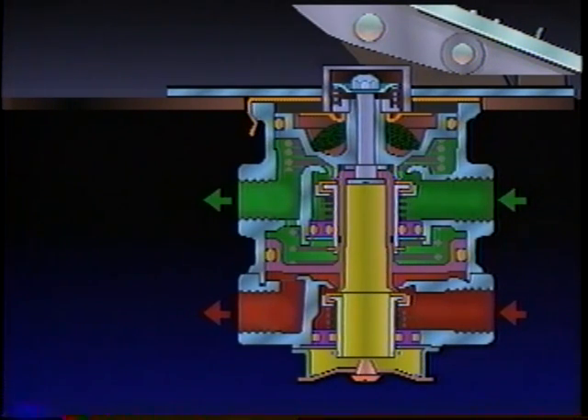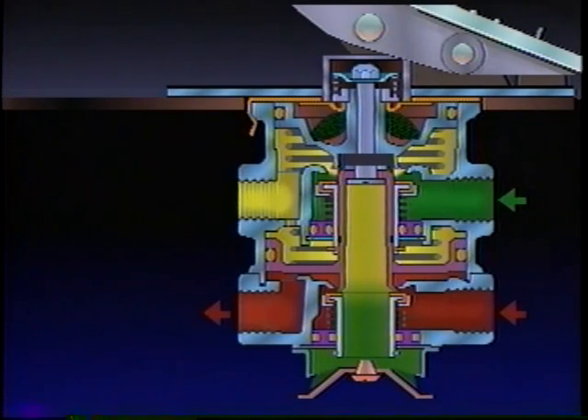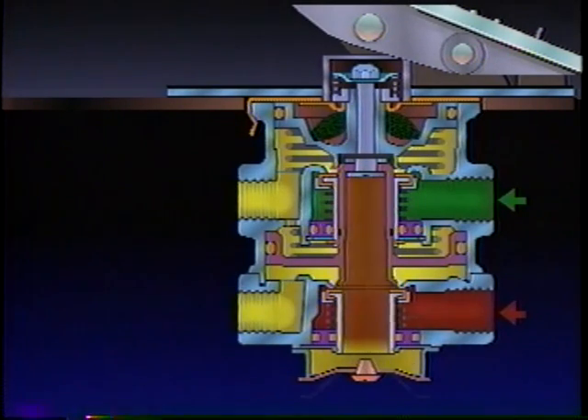When the brake treadle is released, the mechanical force is removed from the spring seat, graduating spring, and primary piston. Air pressure and spring load move the primary piston. The exhaust opens, and air pressure in the primary circuit goes out the exhaust port. As the air is exhausted from the primary side of the relay piston, air pressure and spring load move the relay piston, opening the secondary exhaust.